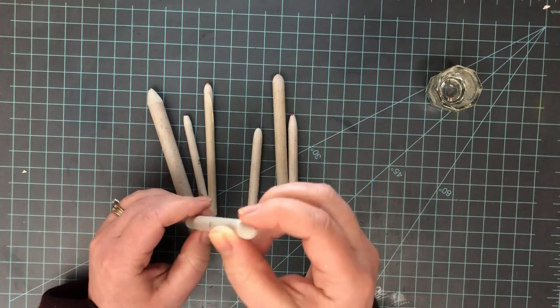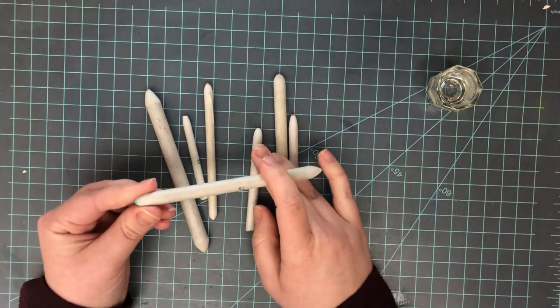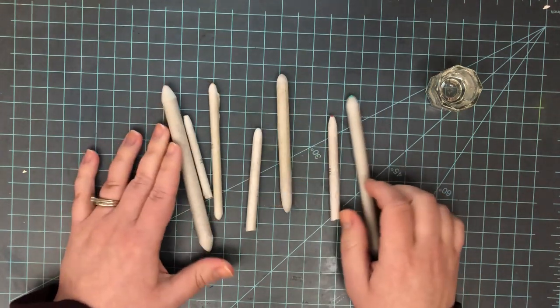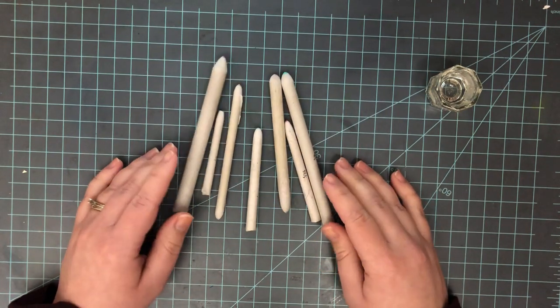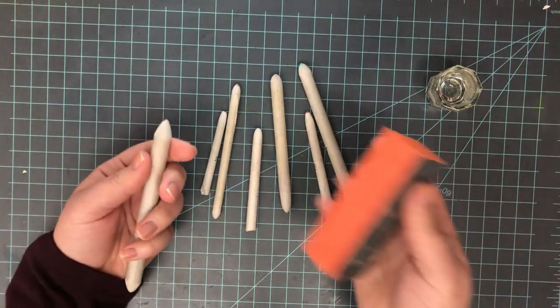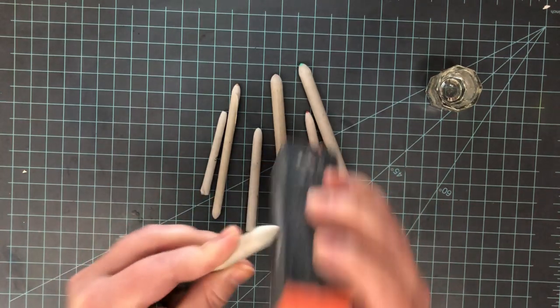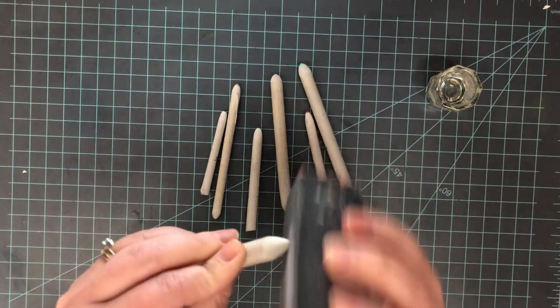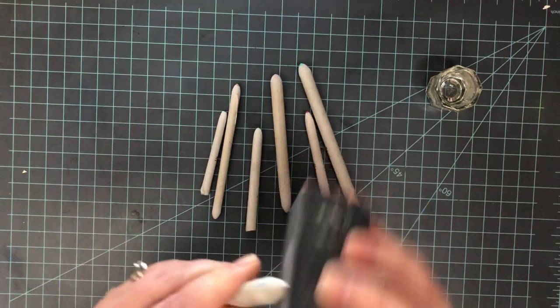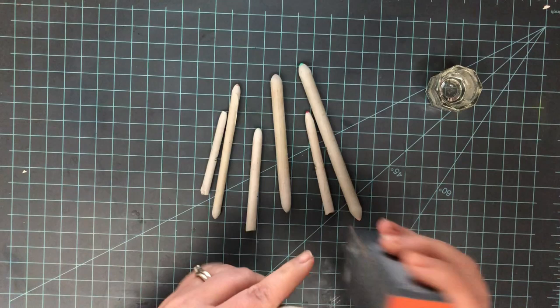For blending I use paper blending stumps. There are several different kinds — I have two here. I have the double-ended ones that are more solid, and then the single-ended ones that have a hollow center. I prefer the double-ended solid paper blending stumps; they do a better job for me. To clean them off from the color is very easy — I use a sanding block.